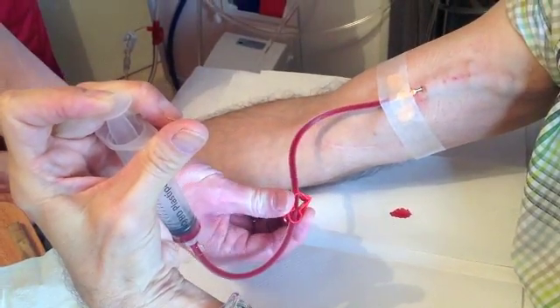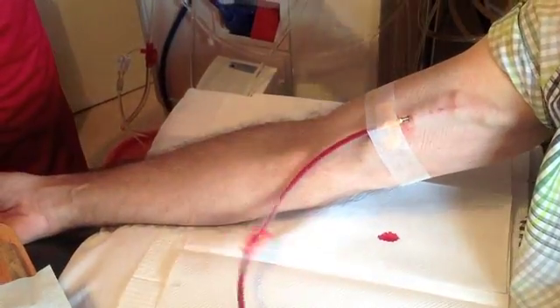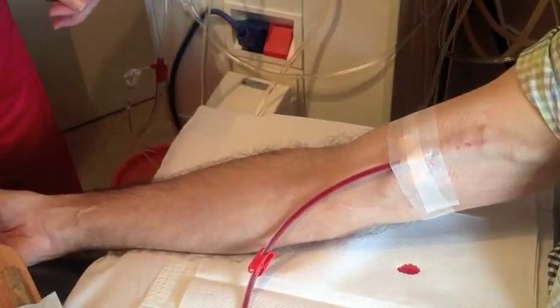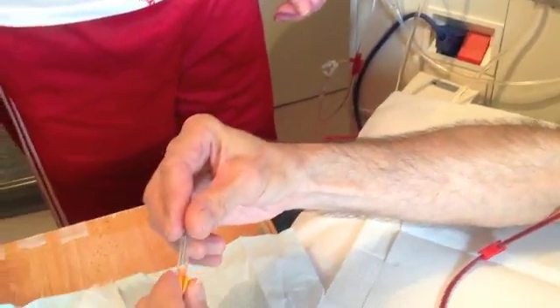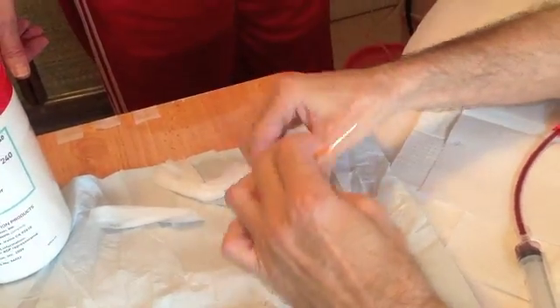We then clamp that off and put on number two of the five, here with the second part of the needle. And that's the first needle done. Next we'll take the blue needle, pulling back the wings and removing the cap.